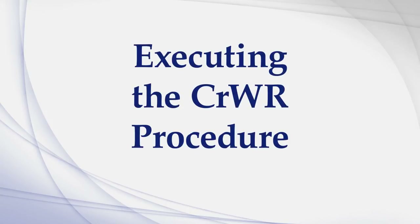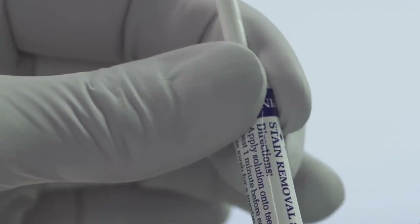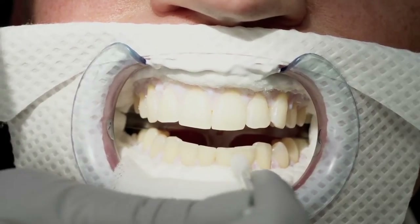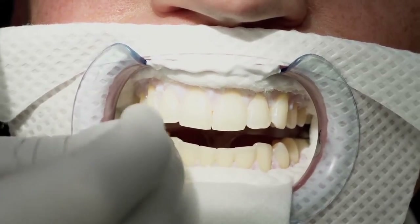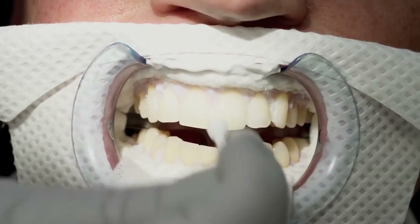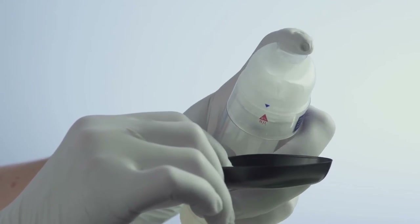Executing the CRWR procedure. Open a PrevDent stain remover swab by squeezing the top collar and bending the stick back and forth. You will hear a snap when it opens. Use a new swab for every two applications. An extra stain remover swab is provided for additional applications if necessary. Apply the PrevDent stain remover swab generously to teeth, assuring the teeth being treated are completely saturated with the solution.